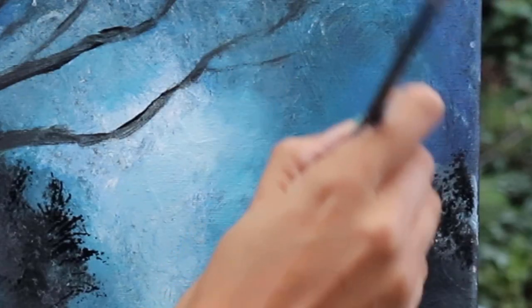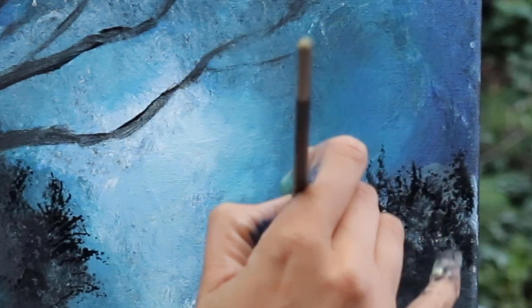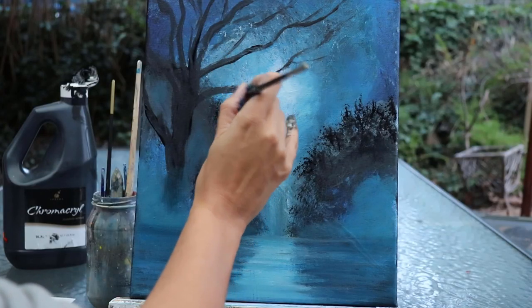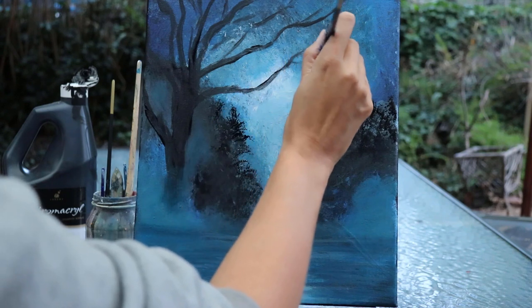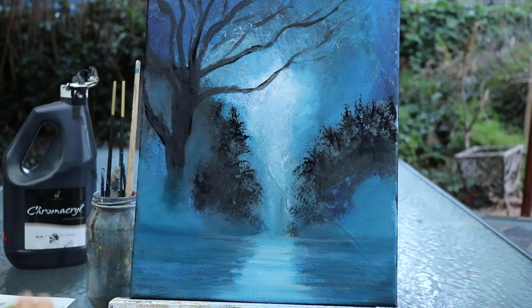Fan brushes are so fantastic for doing foliage with — I'm going to cheat a little bit here because this can really only be achieved with a fan brush. They're brilliant for doing tops of trees, or any grasses or hair, just because of the way the individual strokes work. You get really gorgeous textures with this.